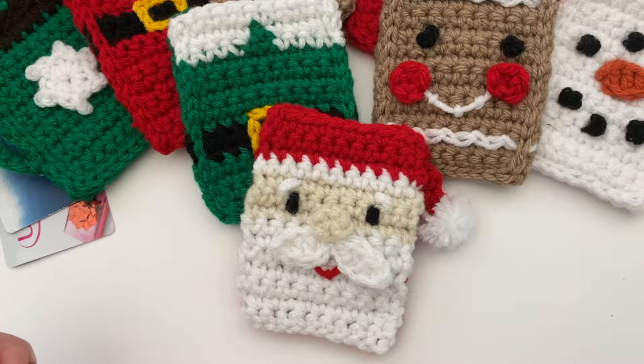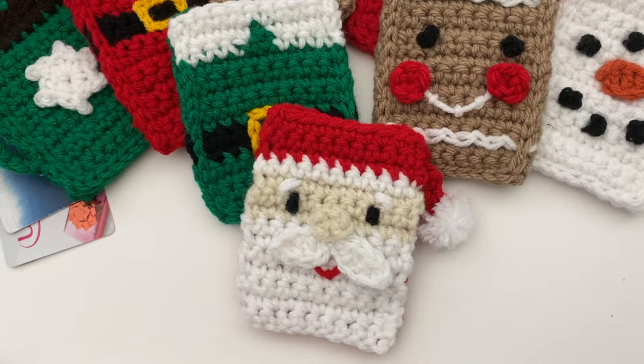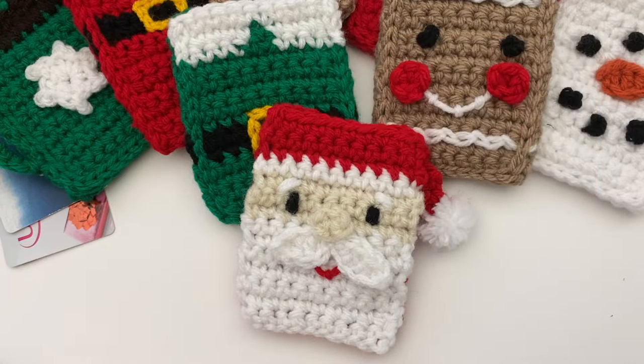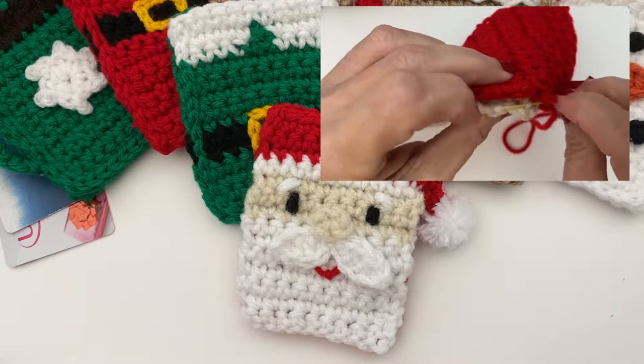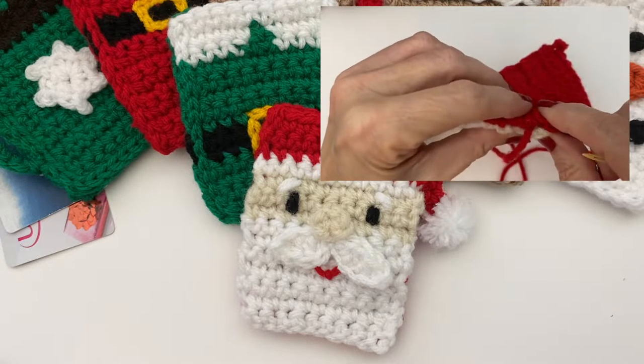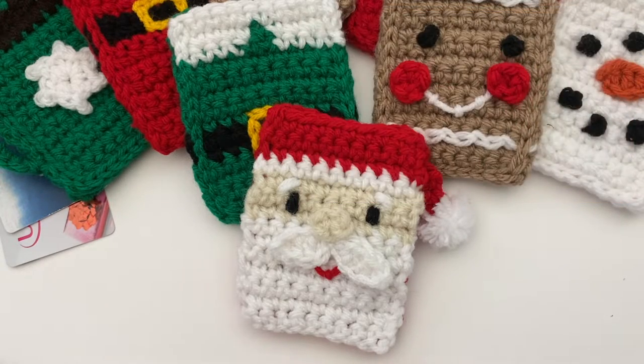If you are already familiar with how to make the gift card holders, here is a timestamp to the main pattern. But if this is your first time, I'm going to first share the details on the hook, yarn, and measurements, the standard pattern for the gift card holder panels. Then after the main pattern, I'll share how to seam the sides together. And then finally a simple closure if you want to hide what is inside. If you're interested in these other patterns, I'll be sure to add a link in the description box below — just click the little sign that says 'show me' if you're on the computer or the gray arrow if you're on your phone.